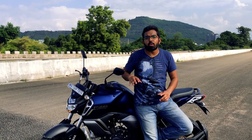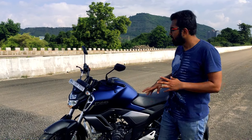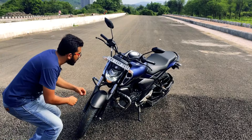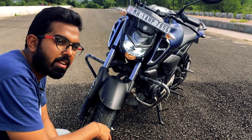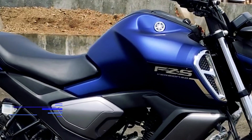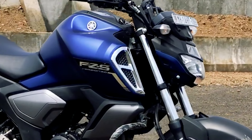The version 3.0 sees many changes from its predecessor, version 2.0. A split LED headlight setup has replaced the traditional halogen headlamp, although the pilot lamp is still a halogen lamp, which is kind of a bummer — they could have kept it LED to keep it on track. The mudguard comes from the FZ25, and the tank has been redesigned with chrome finishes on the air intakes.